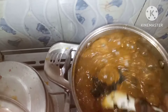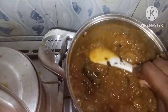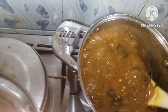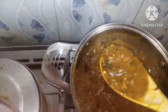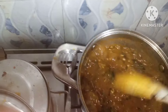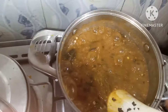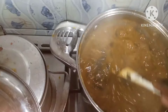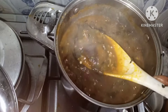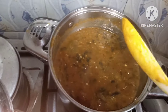This is how I actually prepare my draw soup. My draw soup is ready — it looks beautiful. I'm salivating! This is basically how I prepare my draw soup with obono mixed with okra. Thank you all very much for watching. See you all in my next video — bye!